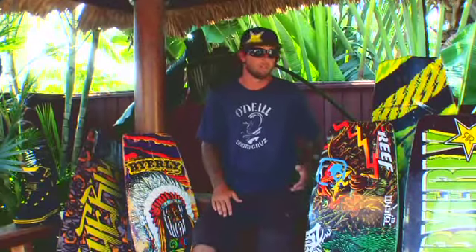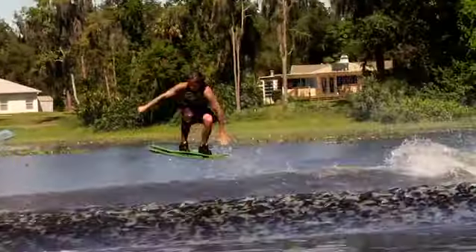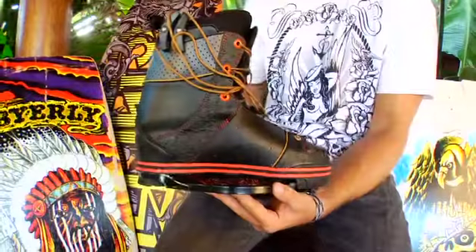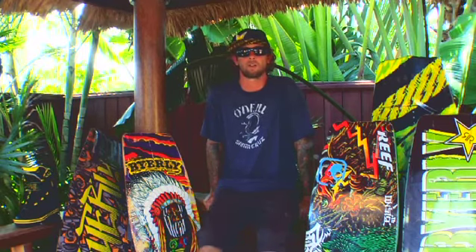We got the Blend still, just different graphics, Sun and Morris worked on those too. That's what I'm riding, still loving it. And we got the Assault also, and we got two new boots, so the line's definitely looking a lot larger this year, and pretty pumped on how it just turned out.